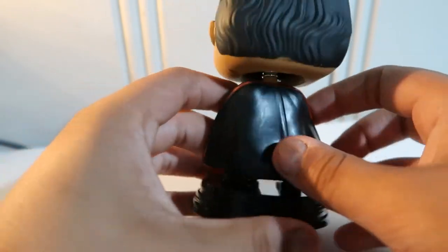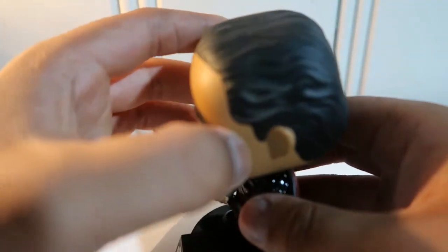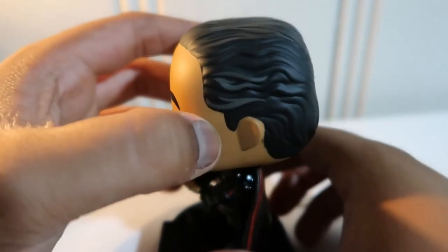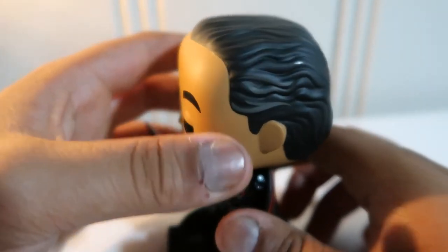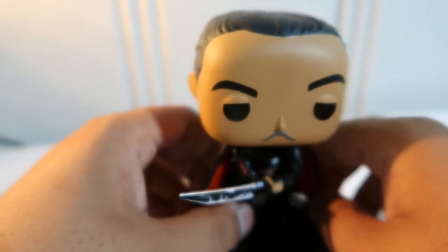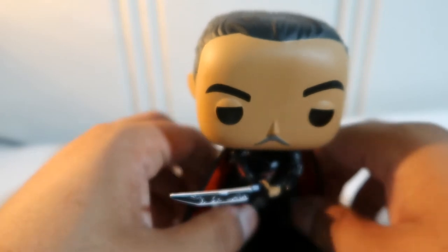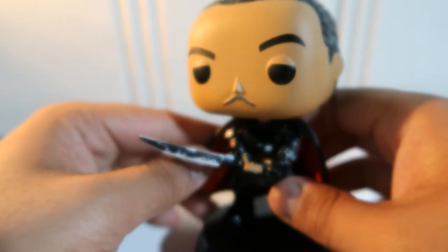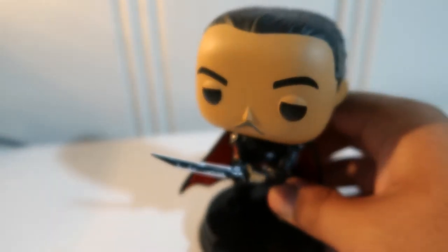It has a nice little cape right here. They actually added the graying of his hair detailing right there, which is really nice. I love the actor that they chose — really good actor. Seen him on Netflix's The Get Down and a few other things. Definitely a great choice for a villain, I must say.